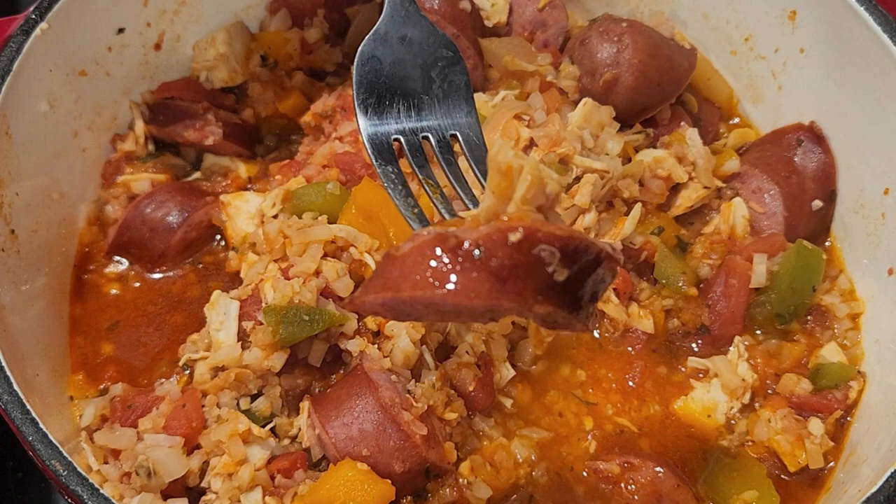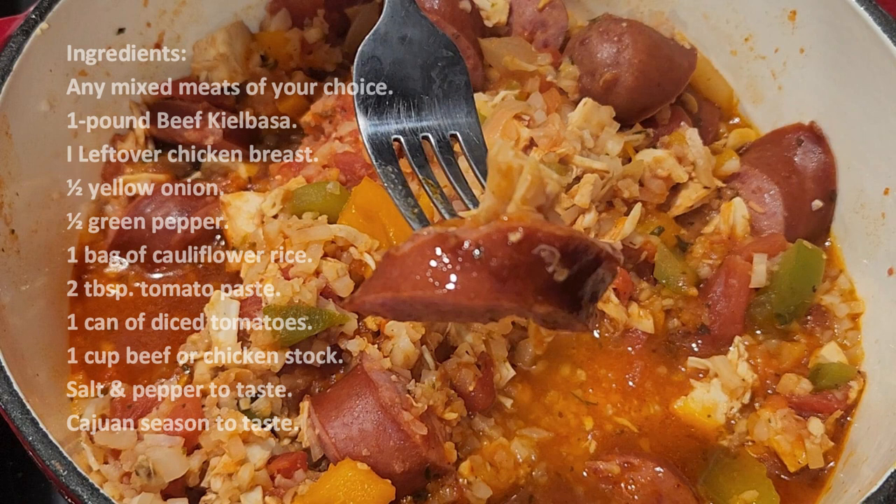What's great about a jambalaya is you can use just about any of your favorite meats. This works great if you have a lot of leftover meat and you want to get rid of it without wasting, because meats right now are very, very expensive. In this particular recipe, I used chicken and I used kielbasa — a Polish kielbasa, beef and pork.